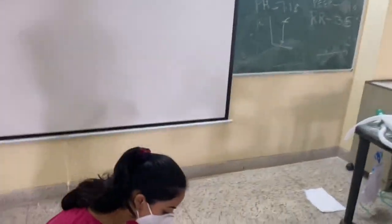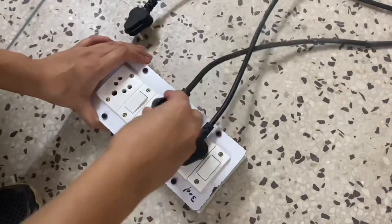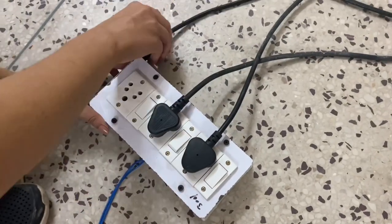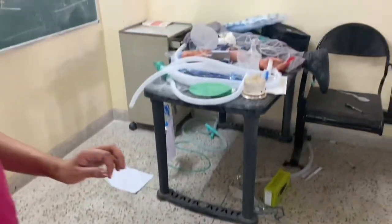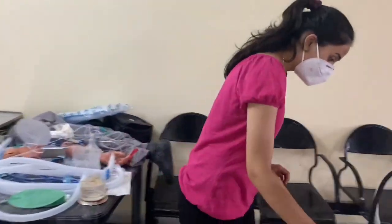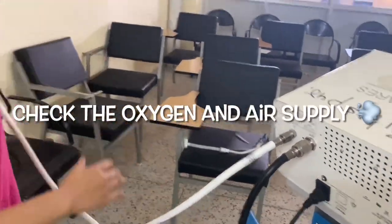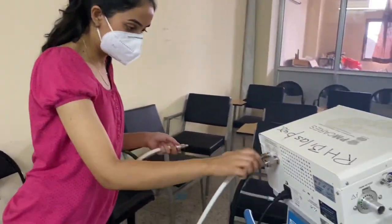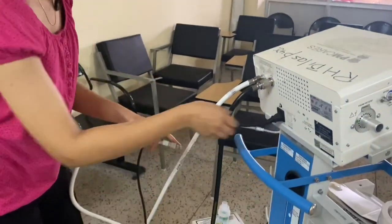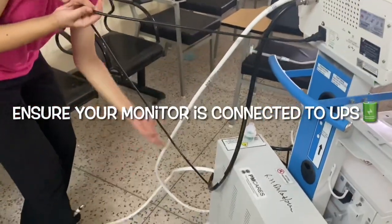To start a ventilator, the first thing is to ensure a power line for all three components: the humidifier, UPS, and the compressor. If you are operating a PM Care ventilator — if you are operating a Hamilton ventilator, then you need to ensure just one plug. Next step is to connect the air and the oxygen port to the central supply, and make sure that the monitor is connected to the UPS.